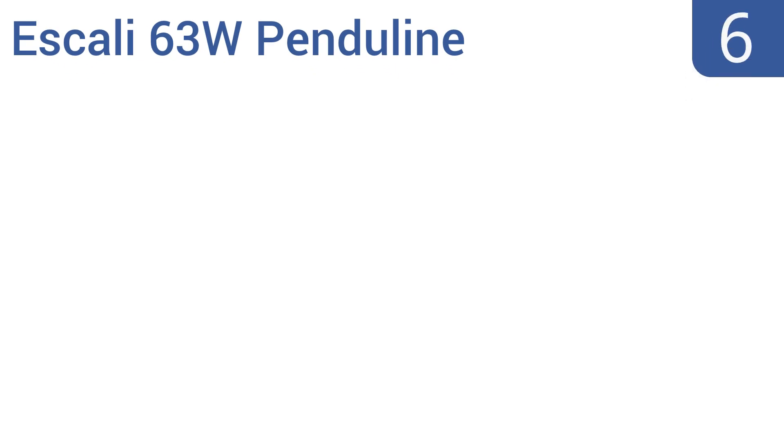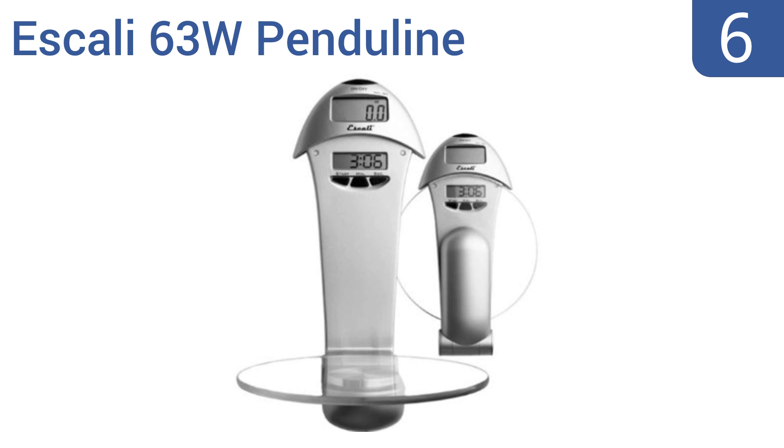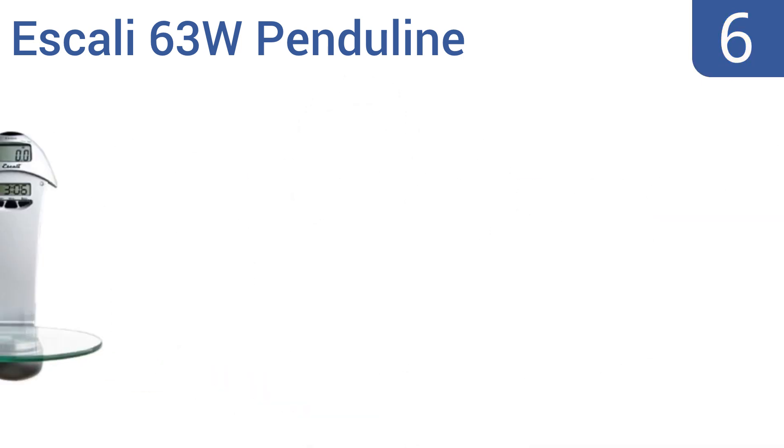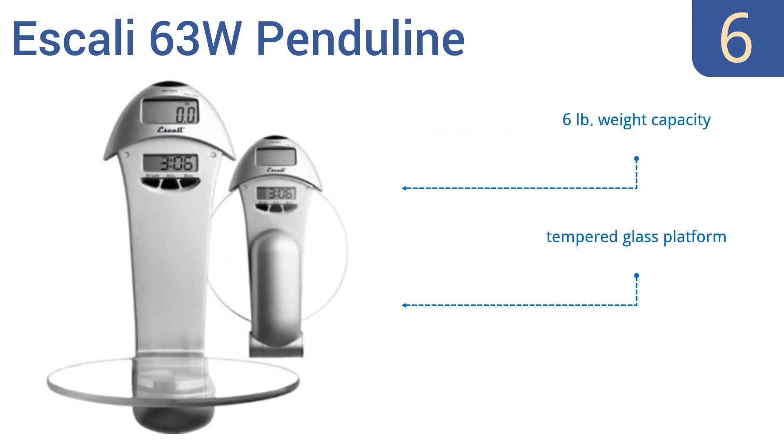At number six, the Escali 63W Penduline can be mounted on the wall to save counter space, making it perfect for pharmacies, vitamin shops, and more. It's both an accurate and attractive unit you'll enjoy using time and time again. It has a six-pound weight capacity, a tempered glass platform, and also features a kitchen timer and clock.